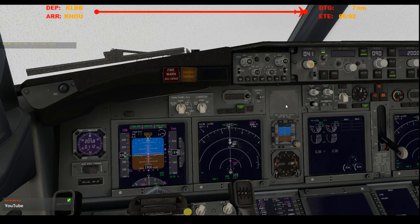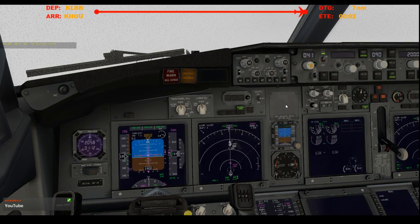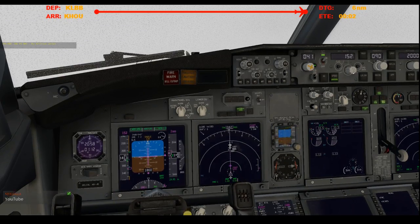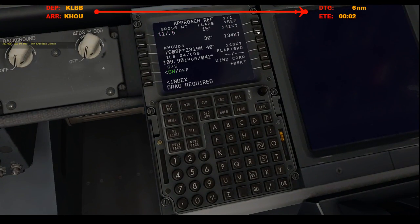Approach, gear down. Got single channel. There's the glide slope. We're fully established. Final approach speed. Flaps 30 at 134, so 139.